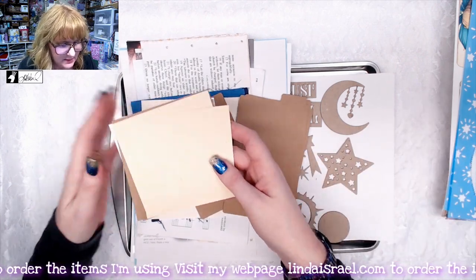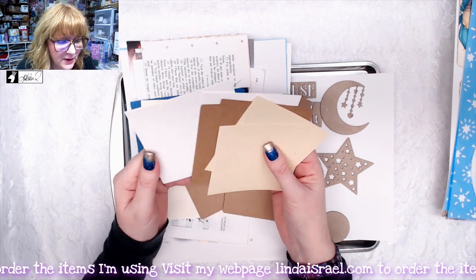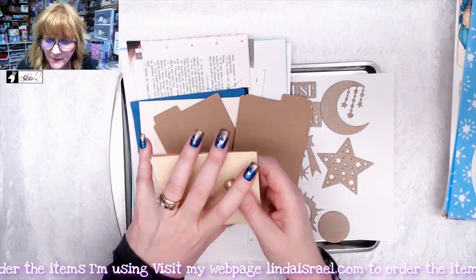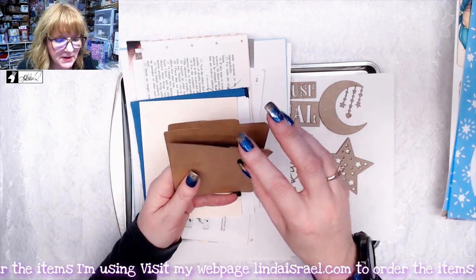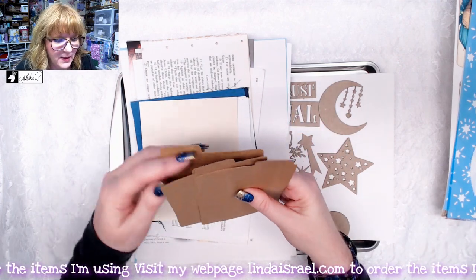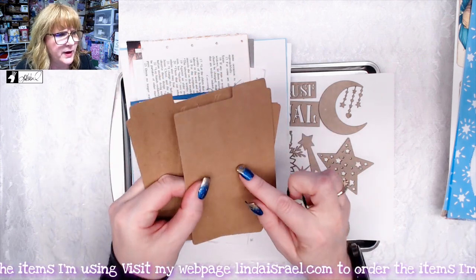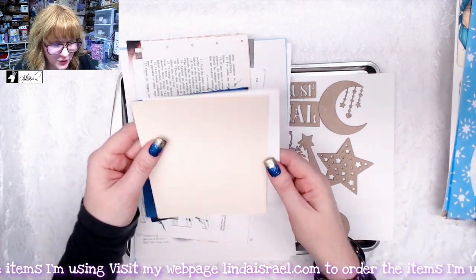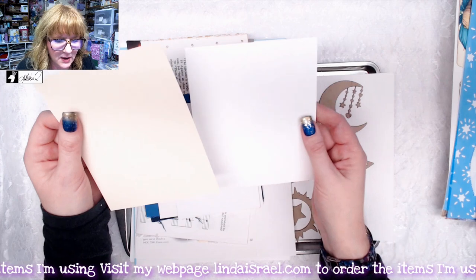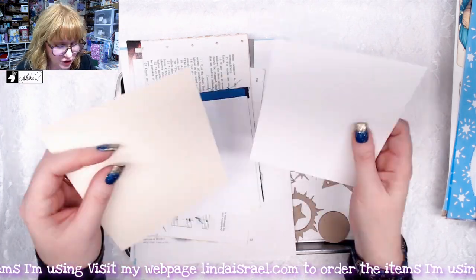You get four artist trading card size pieces of craft cardstock, four square cardstock pieces, and four tags that you can decorate. You get some ivory, craft, and white cardstocks in four by four squares. You get two sets of mini file folders with left, middle, and right tabs that fold up — they have a score mark already on them. You also get a larger piece of ivory cardstock that's like watercolor paper with a really cool texture.